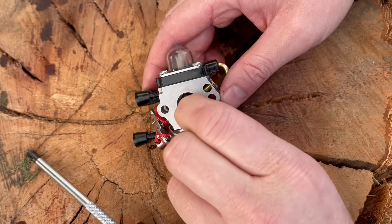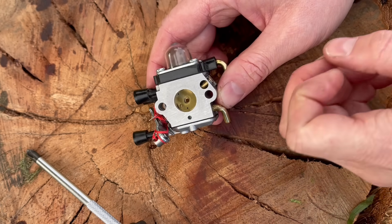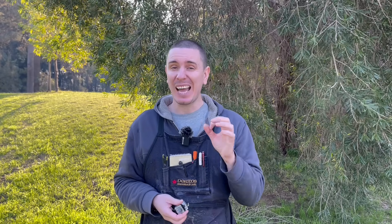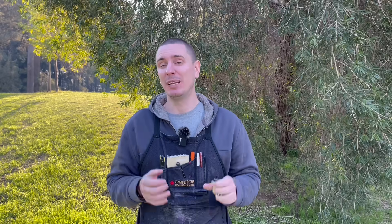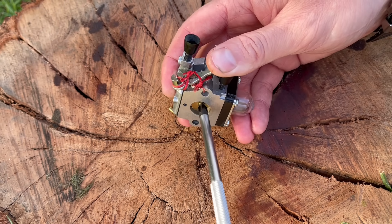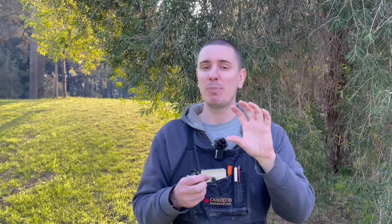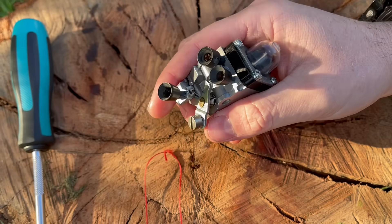From here, gently align and place that butterfly back into the bore of the carburetor. It's really important that you don't try and push or force it in — gently lay it down, tap the base of the carburetor, and it will seat itself back home. These carburetor bores aren't actually round; they're slightly oval, so any time you try and push or force that butterfly in it's going to ultimately result in damage to both the bore and the butterfly. From here install that screw to hold the butterfly in place — use a small amount of Loctite but leave it just slightly loose so the butterfly has a little bit of movement.